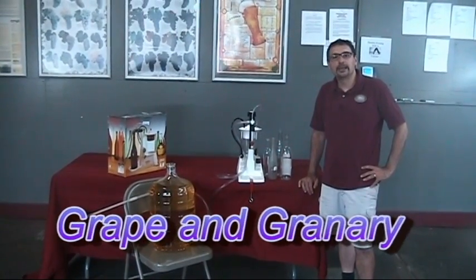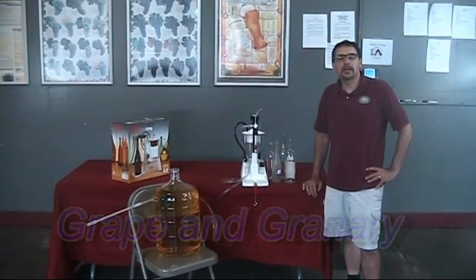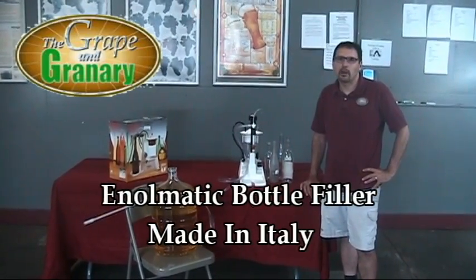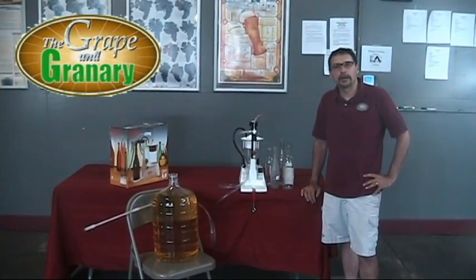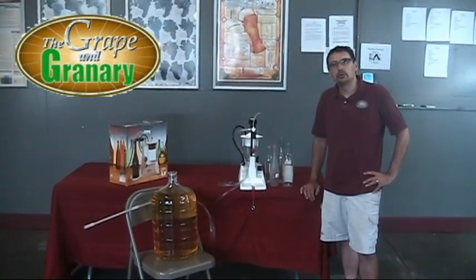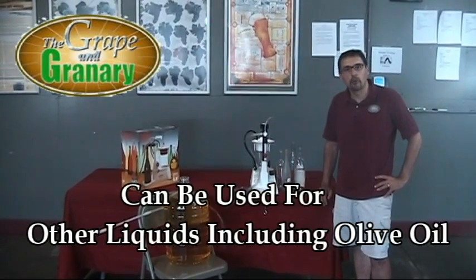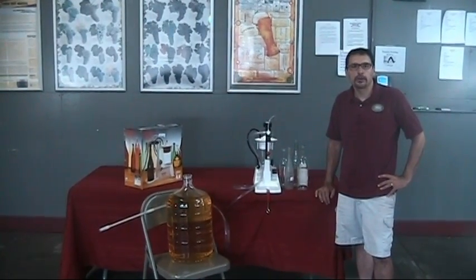Hey, John here at the Grape & Grainery and today I'm going to do a little video on the use of an Enomatic bottle filler. These bottle fillers are made in Italy — we've been selling them for probably 10 or 15 years now and they've developed quite a following. They do work really well; they can be used for other liquids besides just wine. I've had people buy them and use them for things like olive oil. So let me tell you a little bit about some of the features and I'll show you how it works.